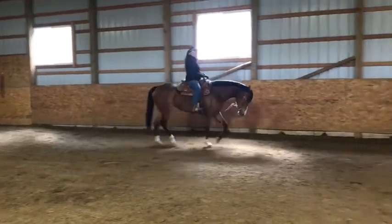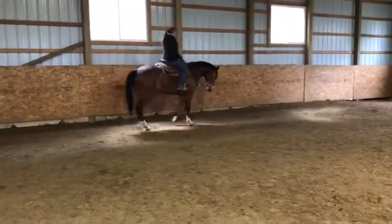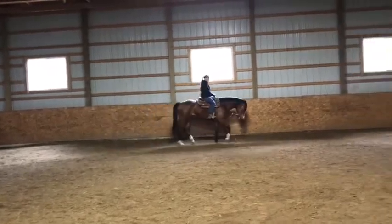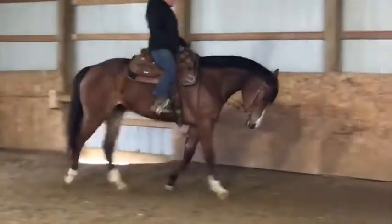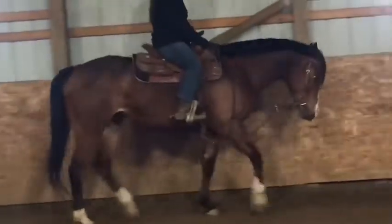Sometimes she'll want to stop really quick, go right to a walk, and I kind of get after her for it — she's not allowed to do that. I also want to point out on her neck — I'm going to zoom in on it — you can see that muscle line all the way through her neck. That's showing us that she's really engaged through her topline and her shoulder, and not just faking the collection.